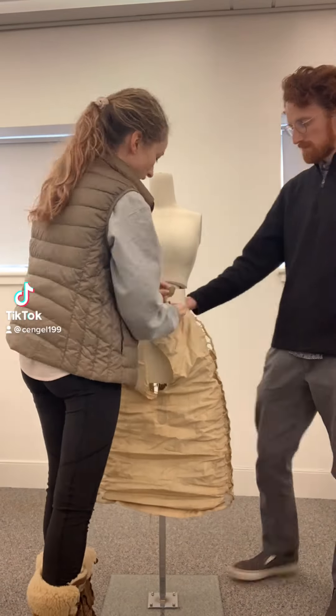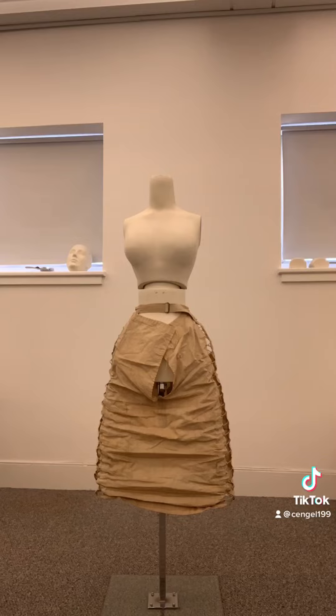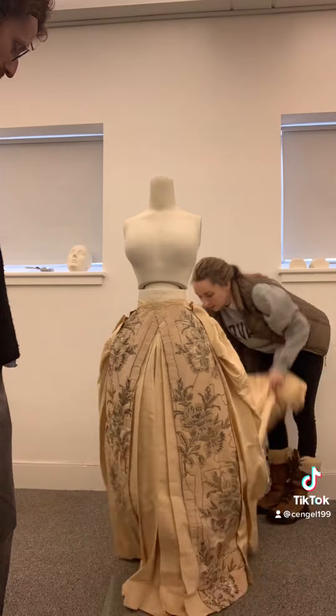My name is Charlotte and I work in the Historic Clothing Department at the New Canyon Museum and Historical Society. We're getting ready for a big wedding dress exhibit in June and in this video we were sizing our dresses to the existing mannequins that we have and structured undergarments.